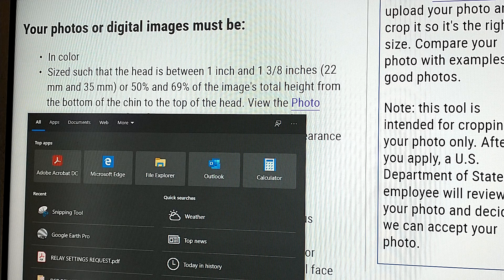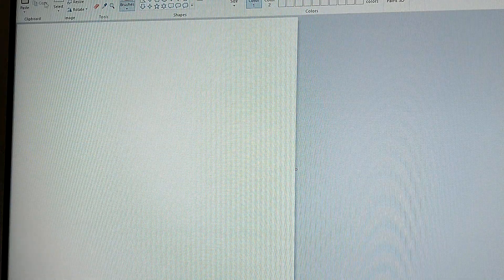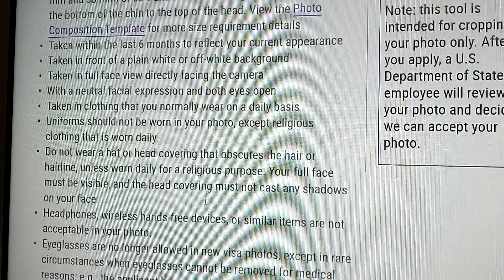I normally go to something called Paint. If you open Paint and open your photo using Paint, it will show you the pixels at the bottom — you can see the numbers changing there. But you may not want to go there because there are some more tools that the government has provided for people to do that.